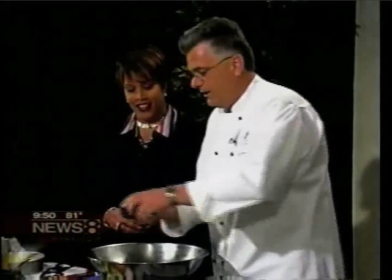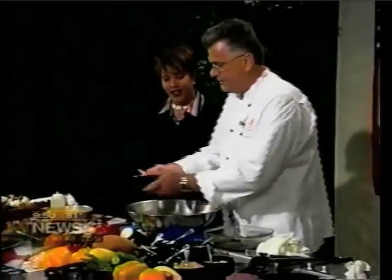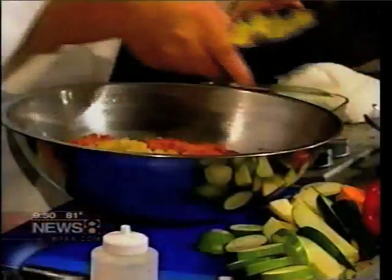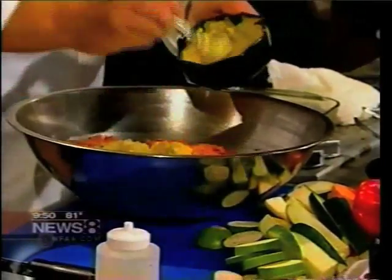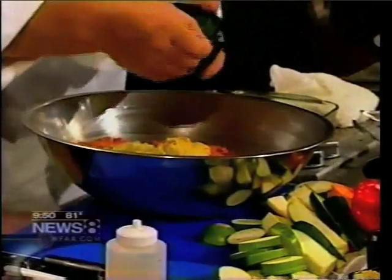I got a pound of turkey meat over here, and then I put some sautéed onions — just put it in there — nice, a little Dijon mustard, so it gives it nice flavor, and some fresh parsley.